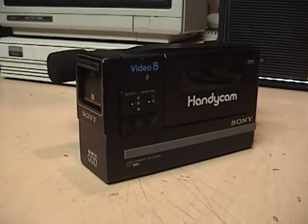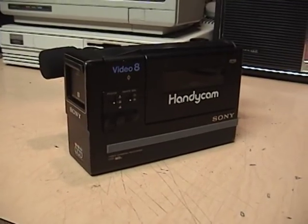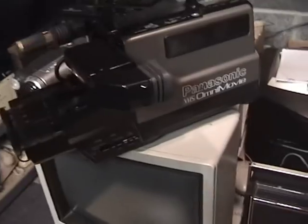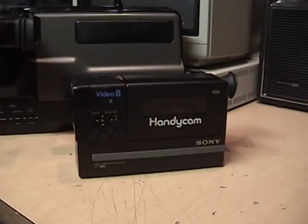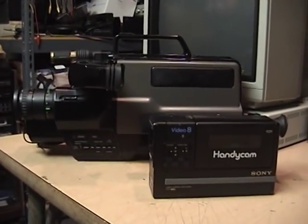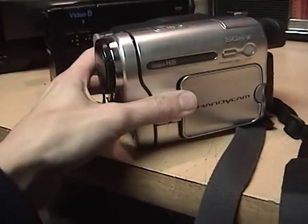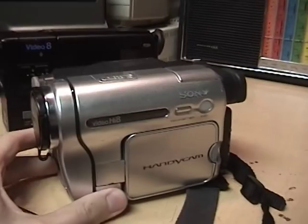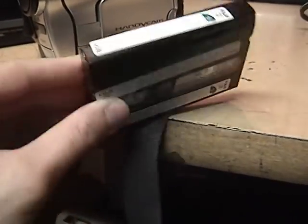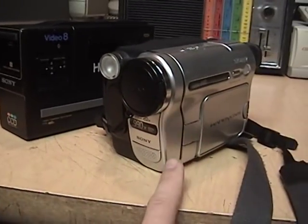Here is the world's first Sony Handycam, model CCD-M8U from 1985. There were camcorders before this, including Sony's Beta Movie series, but those were large shoulder-mounted camcorders, while the Handycam was the first you could hold in your hand — basically a palm-sized camcorder. You can see the size comparison right there, quite drastic. This one here is the last Hi8 tape camcorder from Sony, the CCD-TRV138 from 2007. They did not reduce the size all that much due to the limitations of the tape size, so there's not that much difference between the first Video8 8mm tape camcorder and the last from Sony.